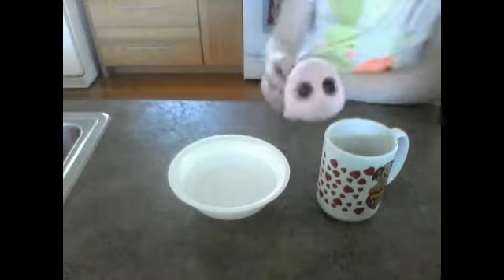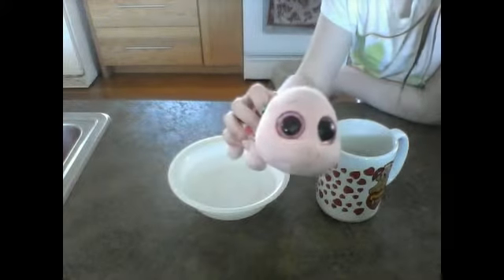Hello and welcome back to Myrtle's cooking show. This is the second part of how to make a boiled egg.